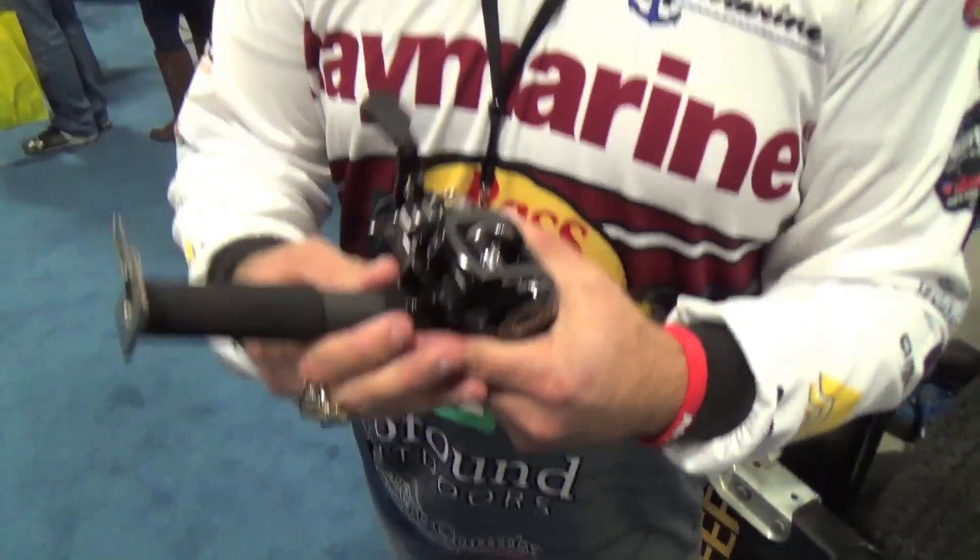All the same features — the BB-1 has been around for a long time, and now there's the new BB-1 Pro. If you love deep cranking, throwing crankbaits, lipless crankbaits, whatever it may be, this is your reel.